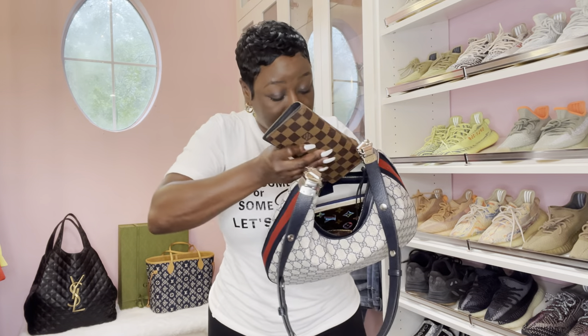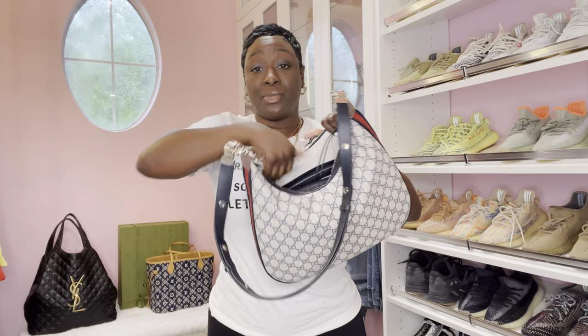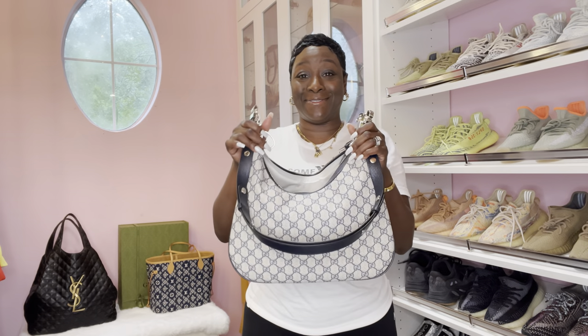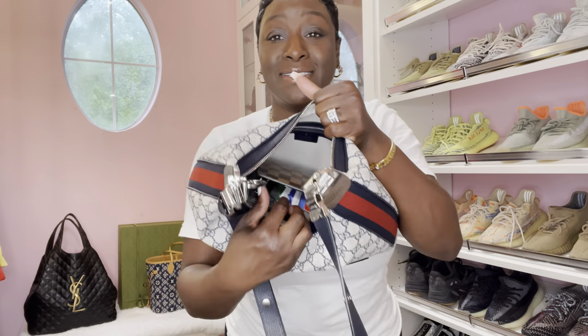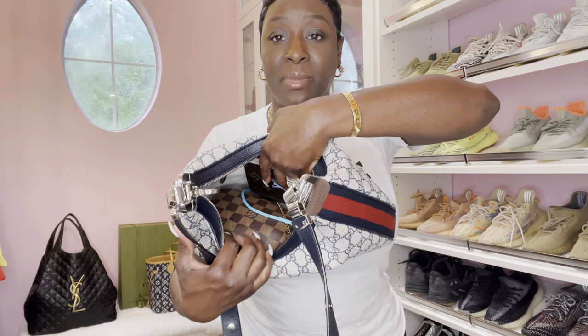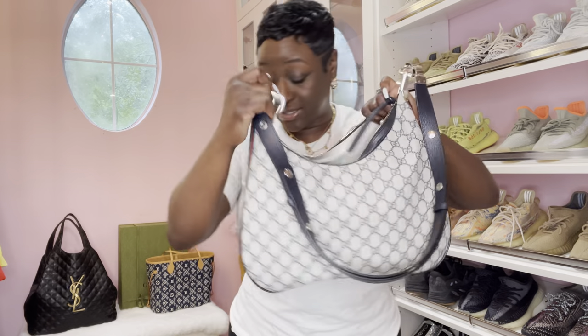My favorite wallet, the Fibraza wallet. And it is getting heavy, but that's to be expected. Guys, as I'm holding and putting items in, do you see the shape coming? This is exactly how the Loop GM did. This is everything inside: Fibraza wallet, notebook, mini pochette, and the Toiletry 19 is inside.